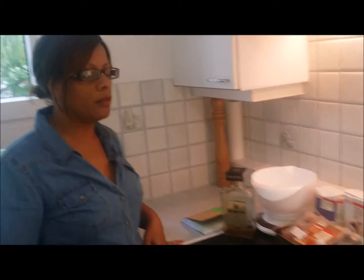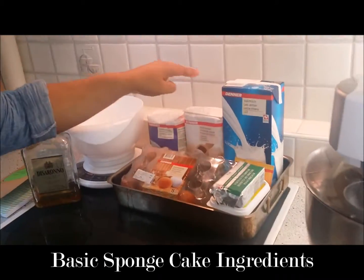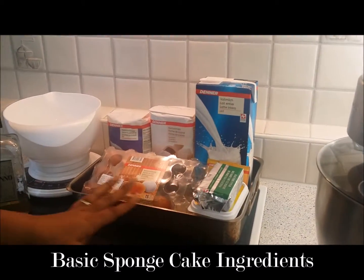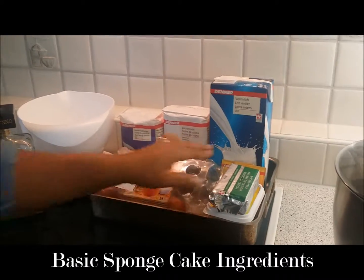These are the ingredients that I will be using for a basic sponge: sugar, flour, a little bit of milk, butter, margarine, eggs and baking powder.